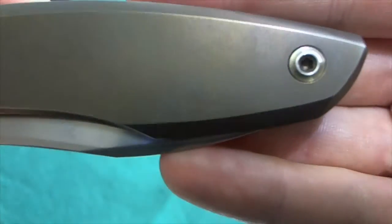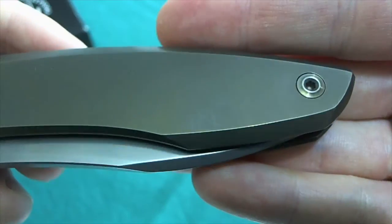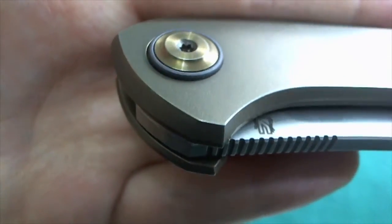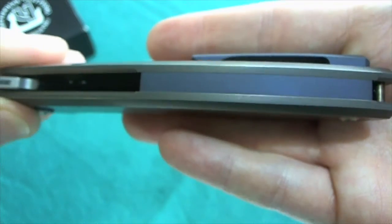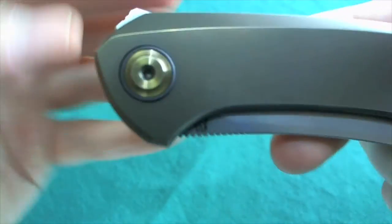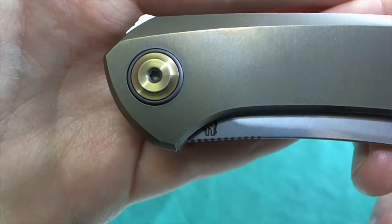The screws are bronzed somehow and are Torx screws, making them easy to disassemble and adjust the pivot. On the pivot screw you can also see a blue anodized titanium pivot collar, which I think is really nice. It ties in with the anodized blue titanium backspacer and the anodized blue 3D-sculpted titanium clip — a really nice addition with the blue titanium pivot collar, very good looking.